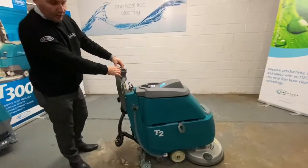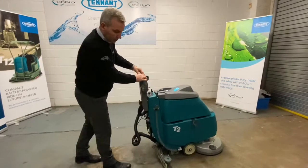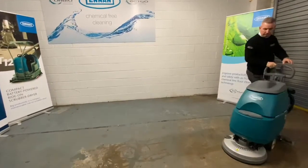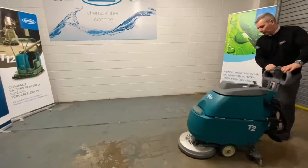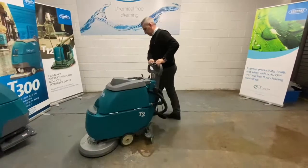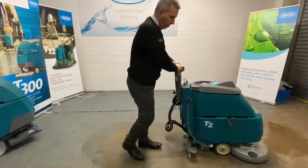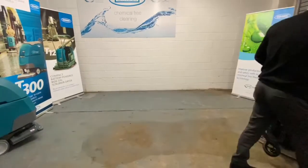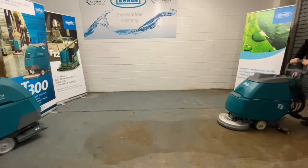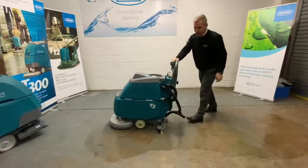This is a brush assist machine, so when the brush starts to turn it gently pulls the machine along. There will be a wee double scrub so you can see the route of water we've got on the floor. The machine virtually drives itself, ready for a full scrub pass.